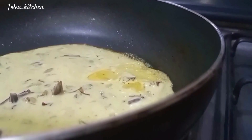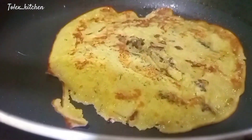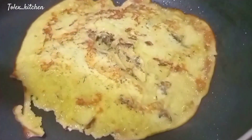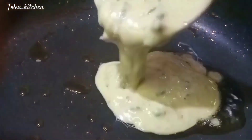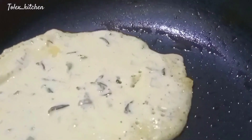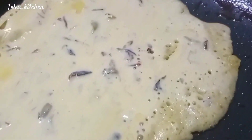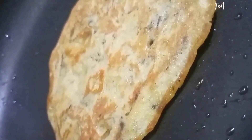If you're not yet subscribed to my channel, please hit that subscribe button — it's right down below on the right-hand side. Let's get cooking together! I'd love for you to subscribe and let me know if you're going to try this recipe.